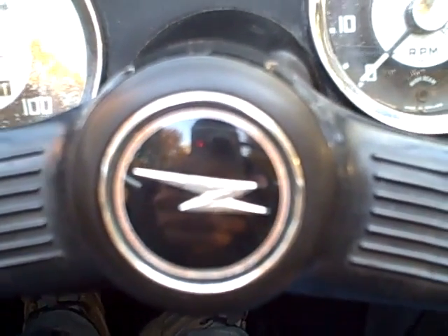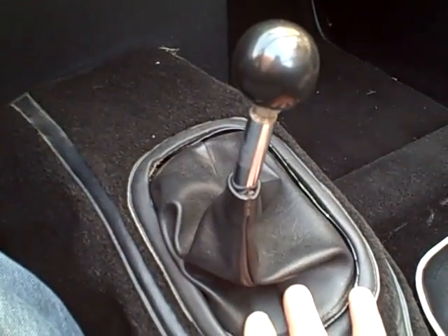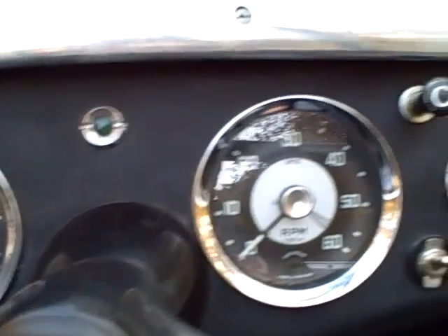It's the Bug Eye Guy from BugEyeGuy.com, and this is Wally. Wally is a modified 5-speed Bug Eye. This is the nicest modification I think you can make to a driving Bug Eye — one that you want to use, enjoy, and drive on the highway. That's a Datsun 5-speed transmission.